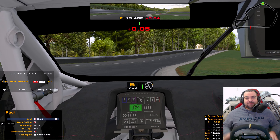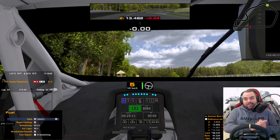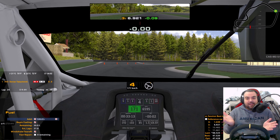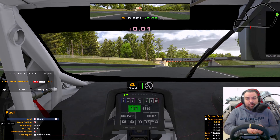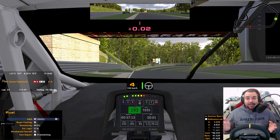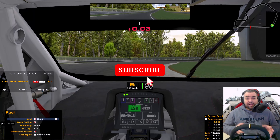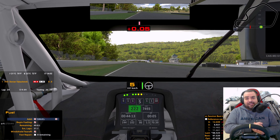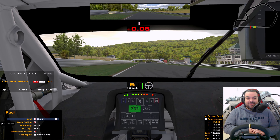Hello everyone, my name is Dorian and welcome to Lime Rock. We are with the Lamborghini Huracán GT3 Evo doing a track guide. I'm just going to show you guys the lap real quick and then we're going to go over it corner by corner. If you enjoy it, leave a like, and if you want to see more track guides and race videos then subscribe to the channel. Let me know in the comments what you think — see you guys on the track.